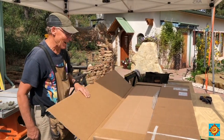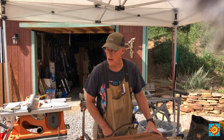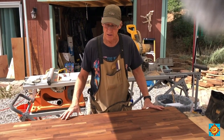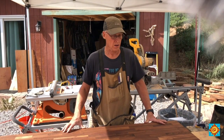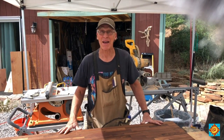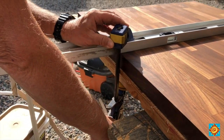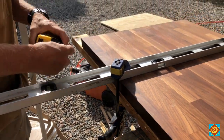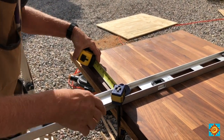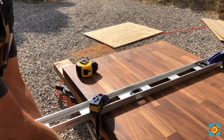We're unveiling the countertop — this butcher block has been sitting in the garage for a while. It's oiled with a food-grade oil, so we're planning to use it as a butcher block and clean and oil it regularly, just like our cast iron pans. Beautiful. I'm measuring from the cut an exact inch and a half, because that's the width of my skill saw base.